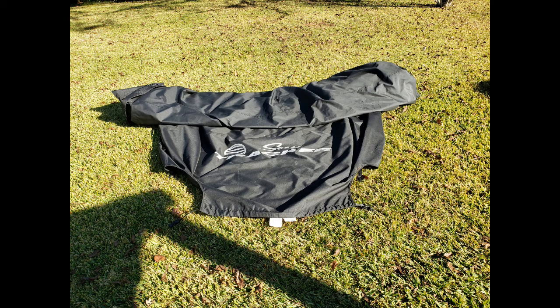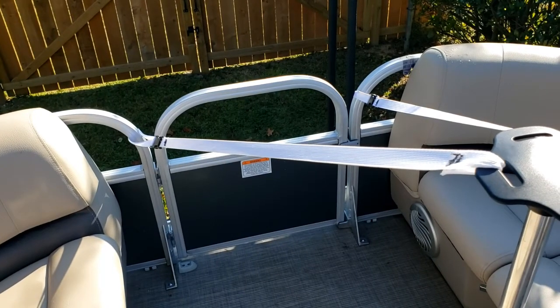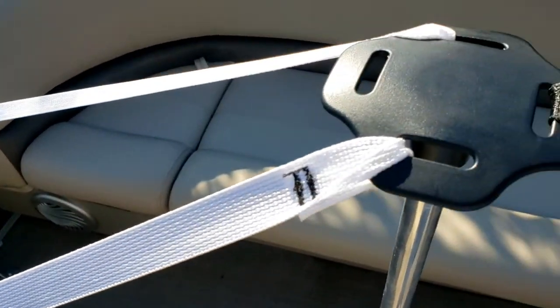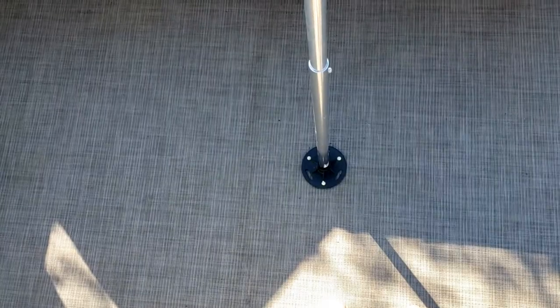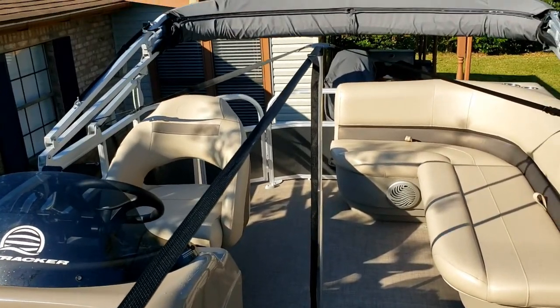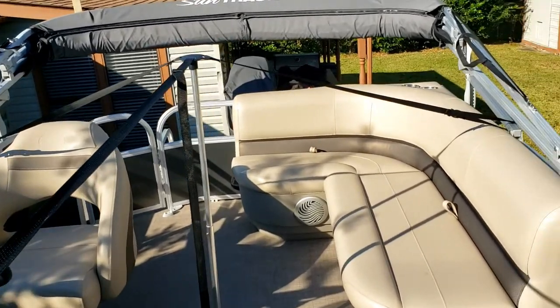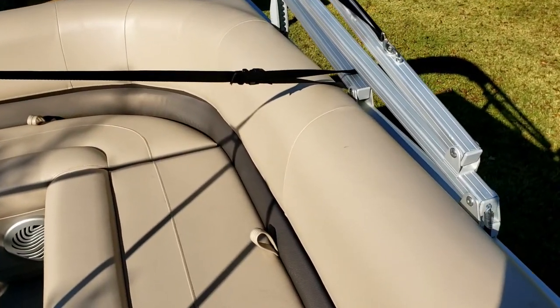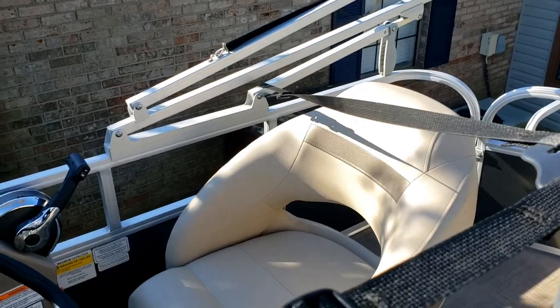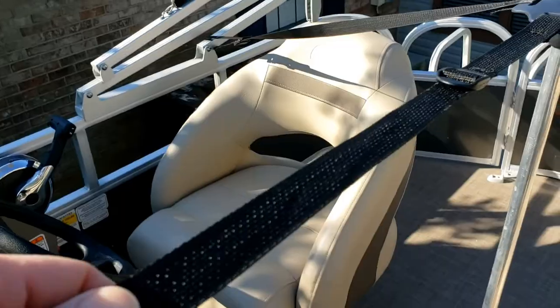The cover includes a support system which consists of two poles. There are two white straps connected to the pole that will be at the front of the boat, and two black straps connected to the pole that will go at the rear of the boat, and the two poles are connected with a center strap. The purpose of this support system is to have any rainwater flow off of the cover.